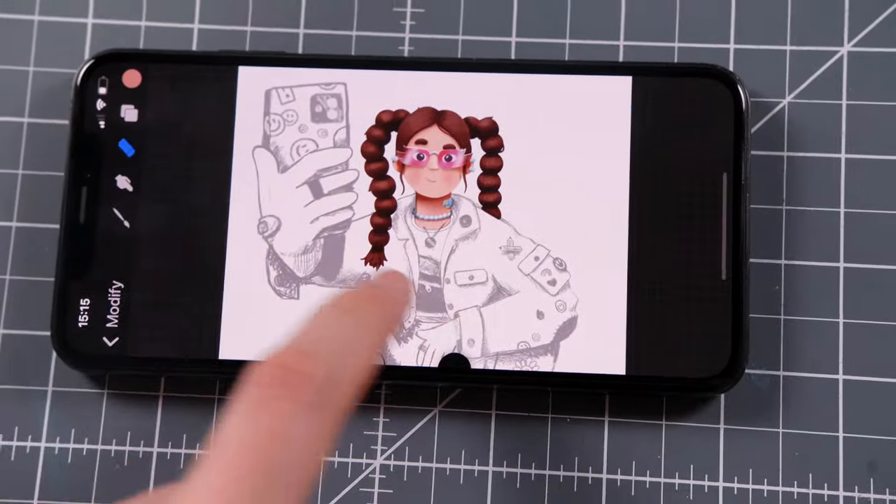It's almost impossible to draw perfect lines, but if you try it again and again, it works. This is how it looks right now, and I can't believe that it actually works. Let's see if we can continue on the same level.